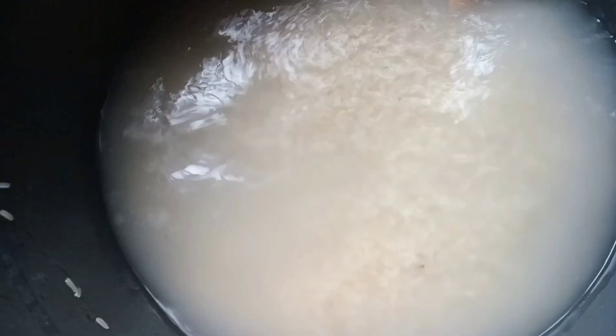So guys, this is the second water — you can see it's already brighter. And now this is the third water, you can see it's even brighter. So this method is actually good if you're making a large quantity of rice.